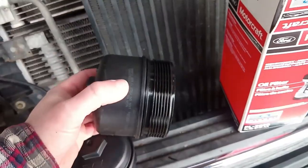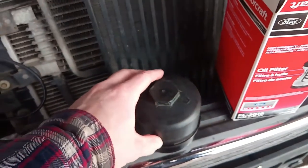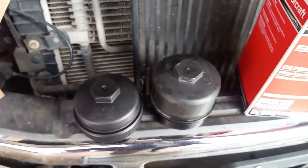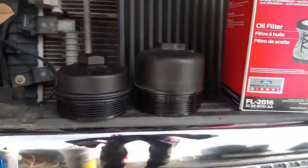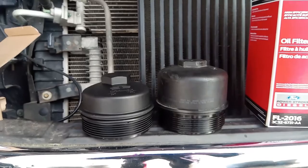These are supposed to be disposable. You're supposed to throw that out and put a whole new cap and filter in every time. So there you go — that'll tell you real quick which one you're dealing with.